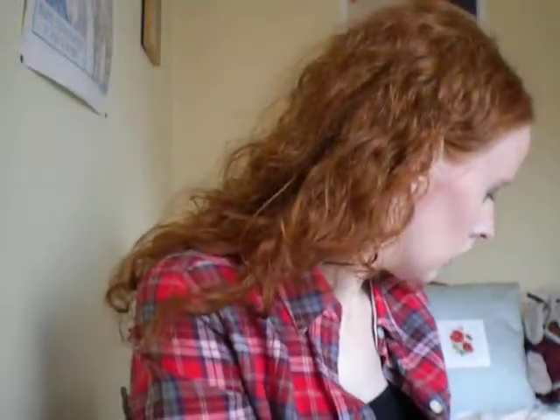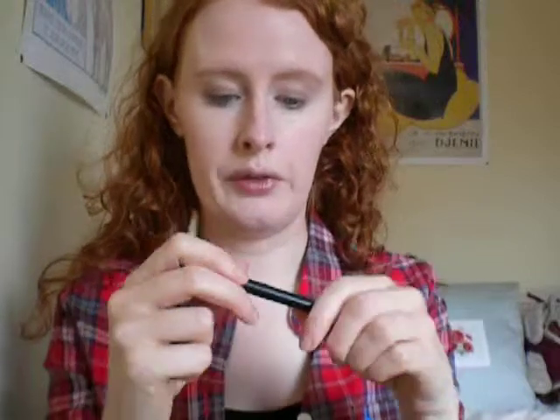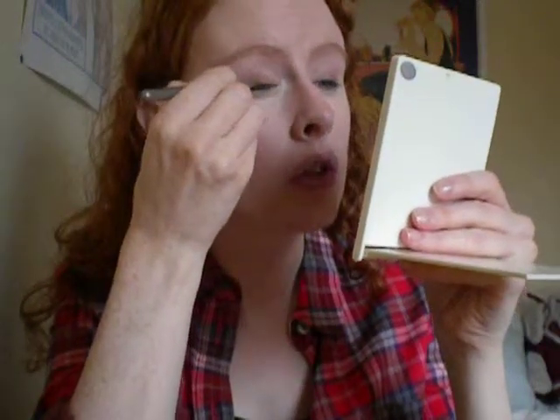Then I'm going to take a liner. This is ELF's Mineral Eyeliner in Coffee. Because it's got quite a wide tip, I'm going to put it on an angled brush, just because I want the line to be slightly thinner. I'll pop that on an angled brush and just take that along the top line.